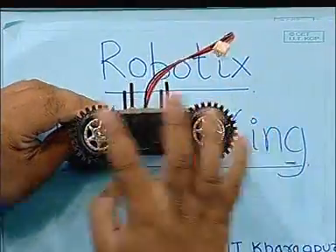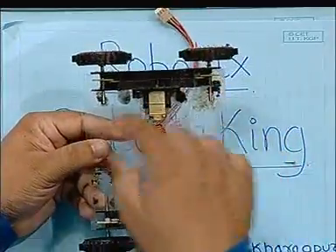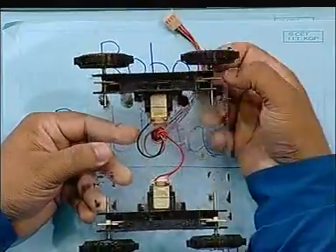This is the side view of our bot, as you can see the wheels, and these are the two gearboxes. The gear train is visible as you can see.